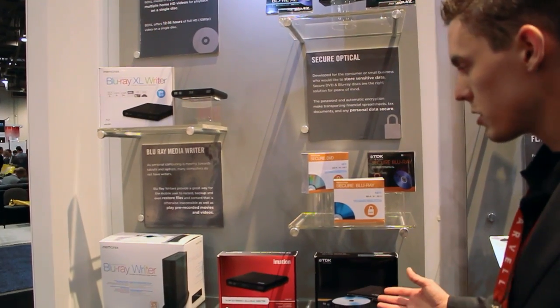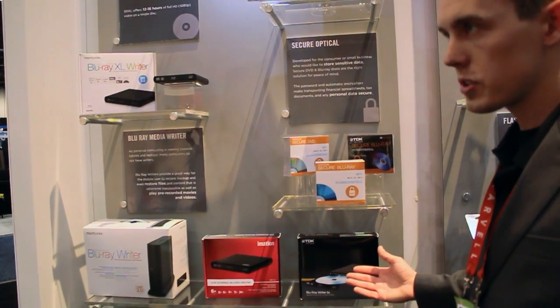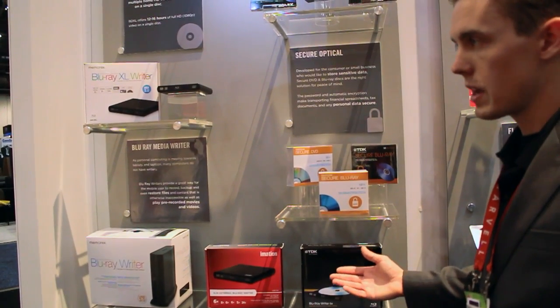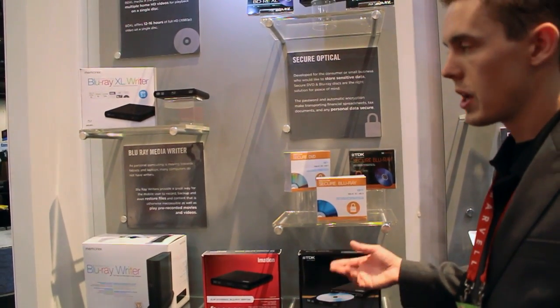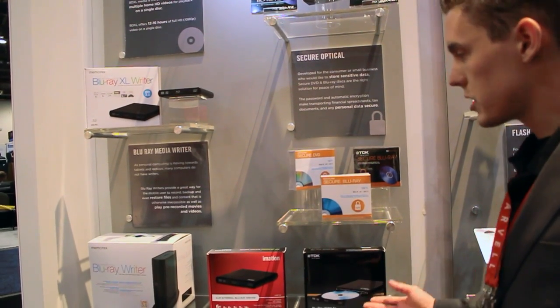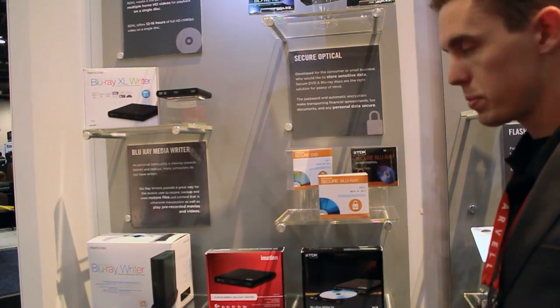We do have a full line of single and dual layer Blu-ray writers that currently are in most major retailers — in the office channel, I should say. So Staples and OfficeMax also have the standard single layer and dual layer Blu-ray writers.